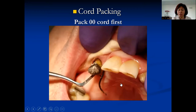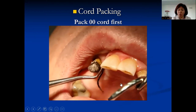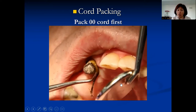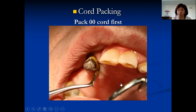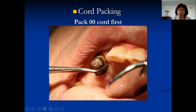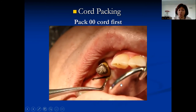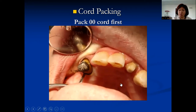The most common location to start packing is either labial or distal, because there you have more gingiva and the sulcus is a little deeper — it's easier to pack under. The facial and lingual surfaces are sometimes very shallow, making it difficult for the cord to go in and stay. So start at the distal or labial, pack all around. Once the labial section stays in, you keep going — continue from where it's already seated and just keep packing.